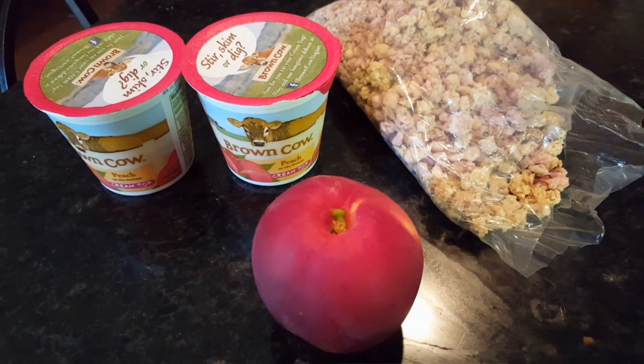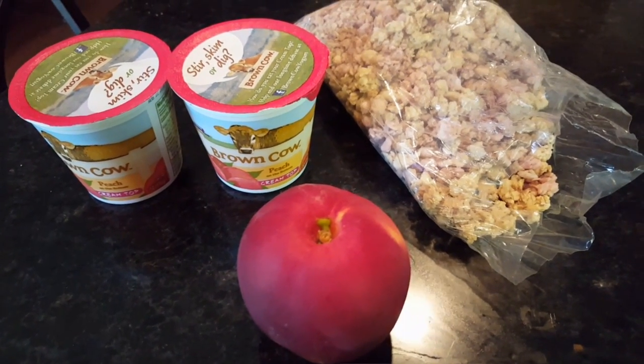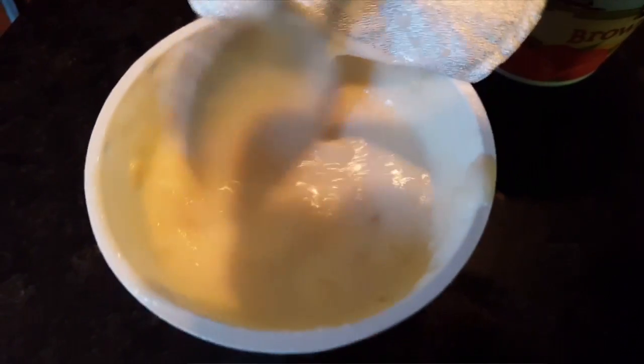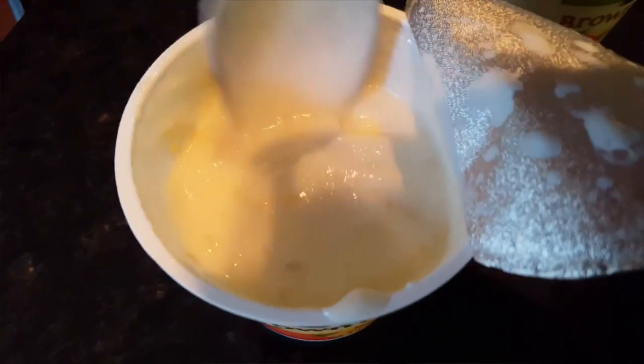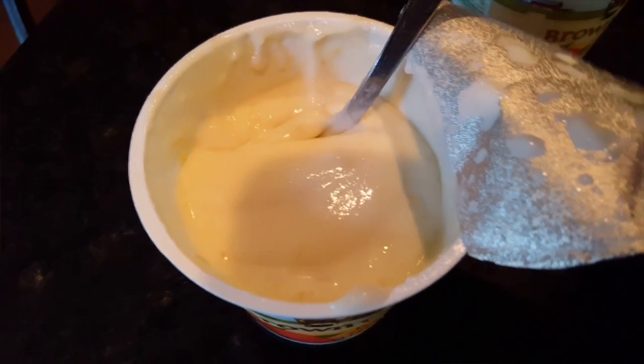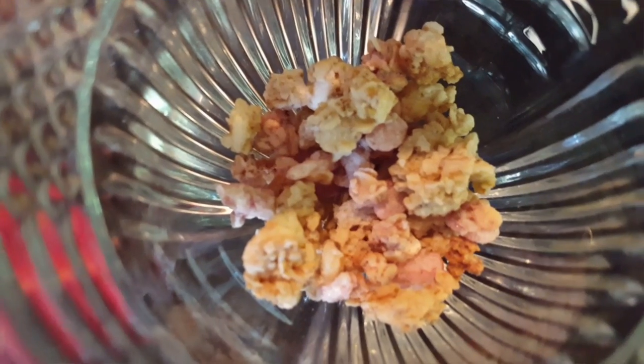I'm using Brown Cow, it's my favorite yogurt brand. All you gotta do is open it up and kind of mix it up so you get a smooth texture, and then into our glass bowl we're gonna throw in